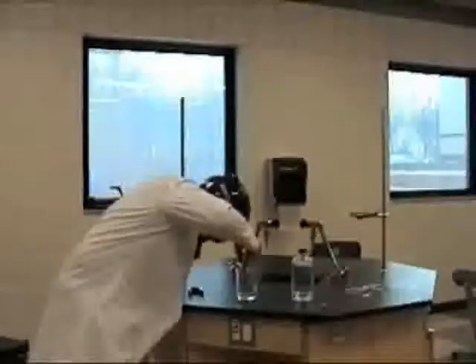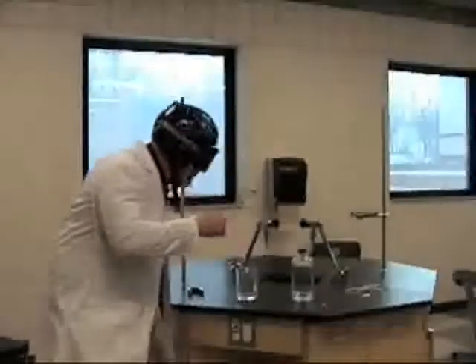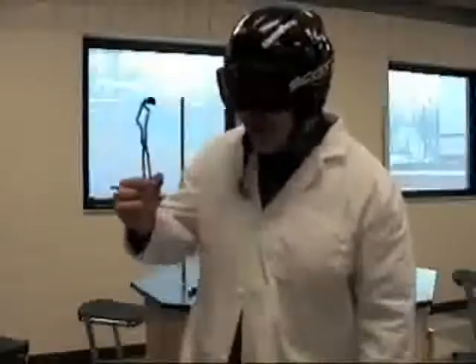I'm so excited! I take this out of the acid and I have a very, very thin shell — just copper, no zinc left in here. We pass it around so you can see.